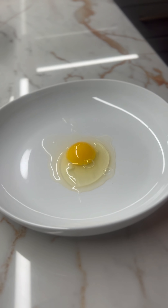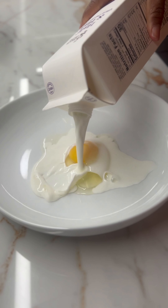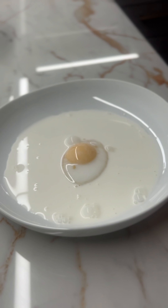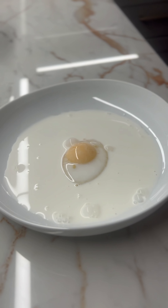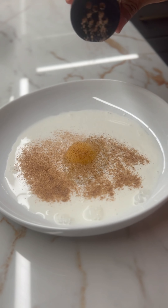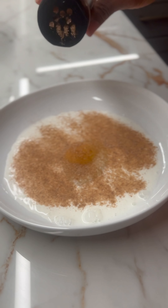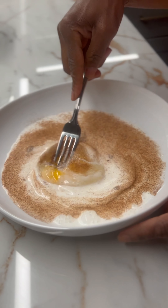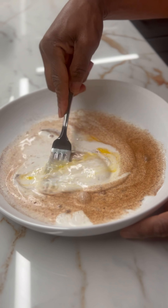I did one egg and I'm going to put in the rest of the half and half. Then I'll sprinkle some cinnamon sugar — be generous with it because it's going to coat really nicely. Then I'll just whip this up.